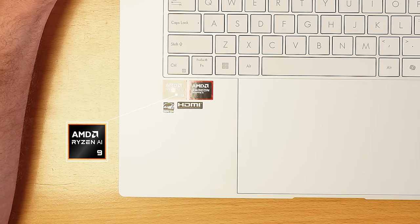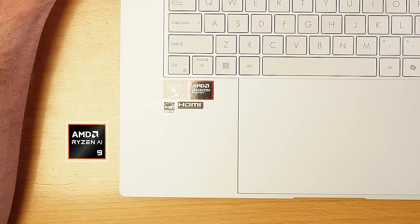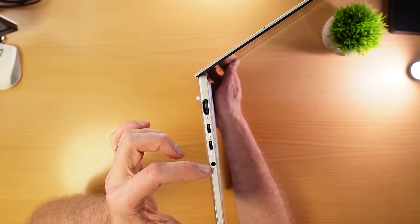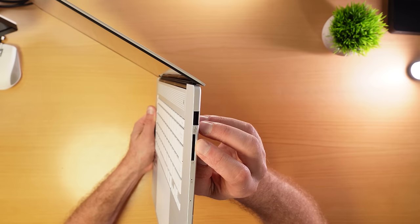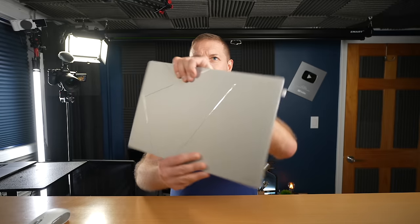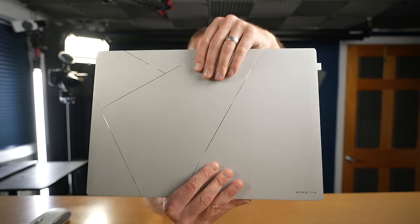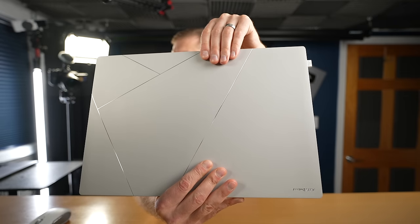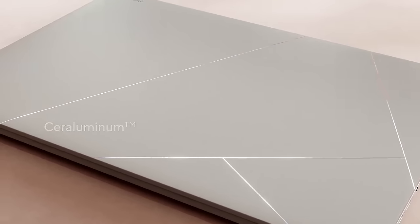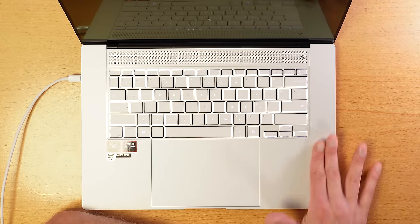This has the AMD Ryzen AI 9, specifically the 365 variety — one of the new ones. Ports include HDMI, two USB-C, and a headphone output on one side, and USB-A and an SD card reader on the other side. It's a very unique look and it looks good brand new out of the box, but I do wonder how it'll hold up over time, especially with these laser-cut notches. The grooves inside are probably going to collect dirt, and how is this new ceraluminum going to hold up to stains, like if you spill coffee on it? Only a long-term review will show that.